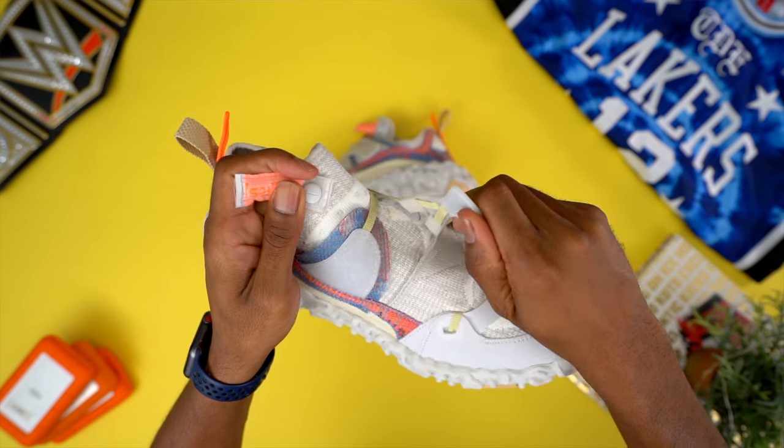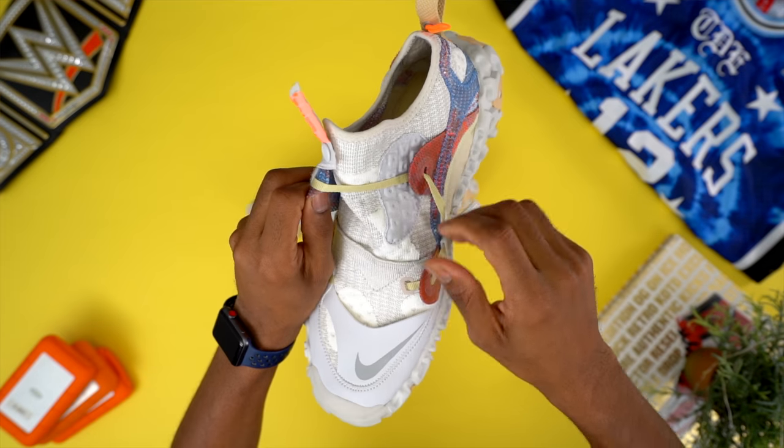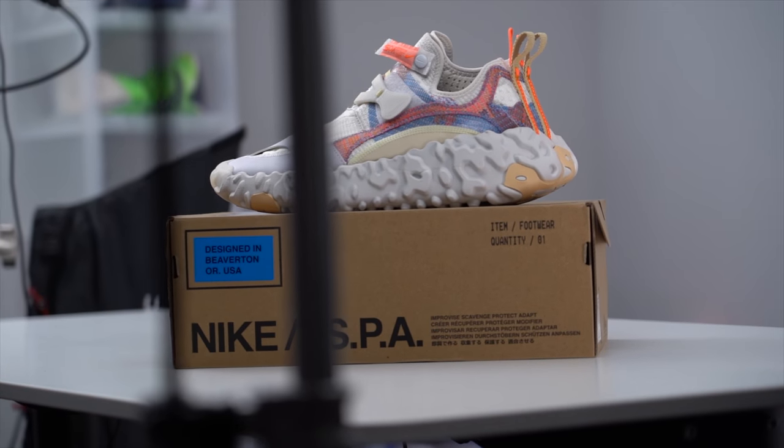The simplicity of the lacing system, which is capped off by a flexible plastic Velcro piece, highlights the out-of-the-box thinking of the shoe. It also demonstrates the complexity of the design — a shoe that looks simple but is more complicated than we actually think.